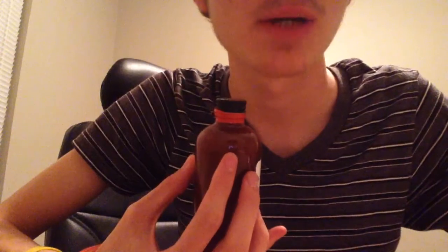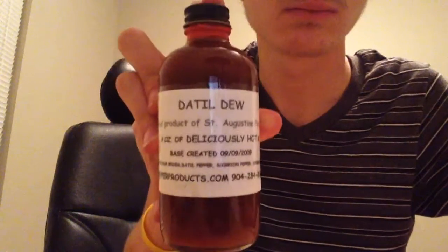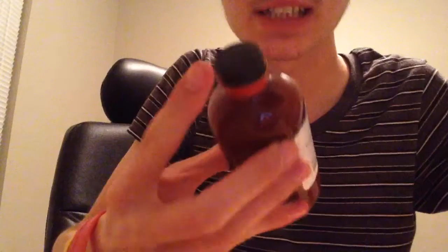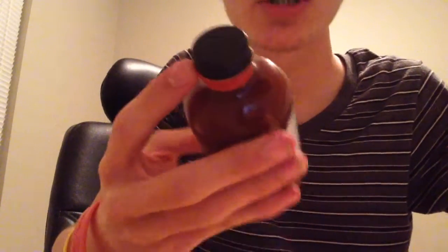He is part of a team — the Dattle Pepper team — and he gave me this. It's called Dattle Dew, a proud product of St. Augustine, Florida. 6 oz of Deliciously Hot No. 9.